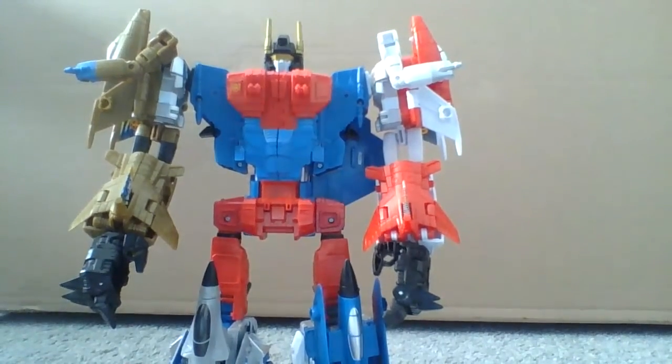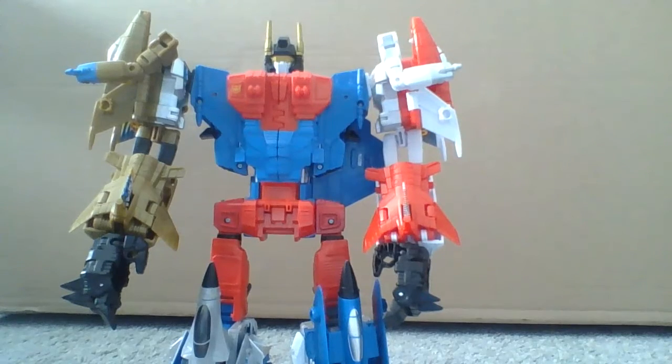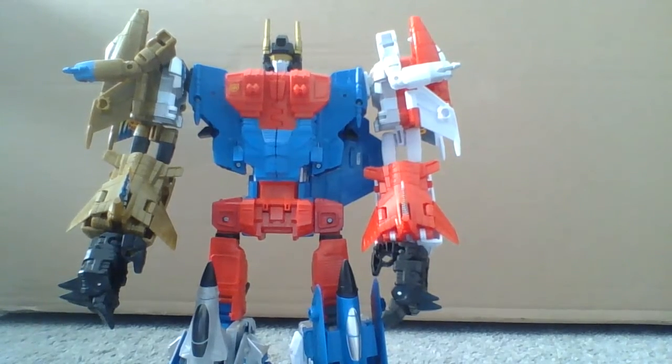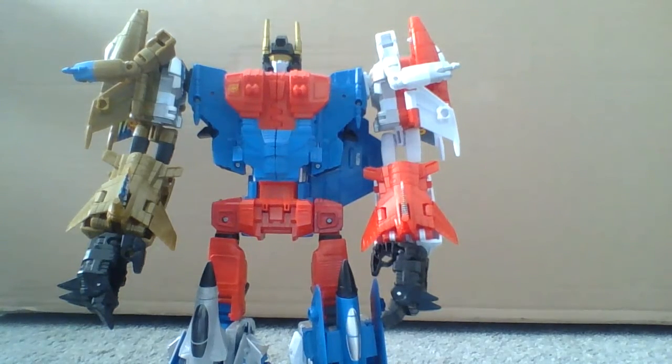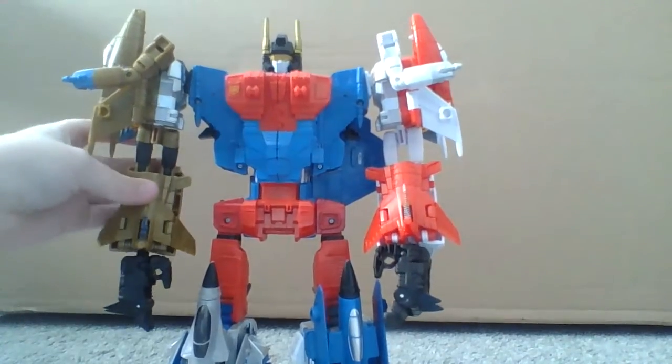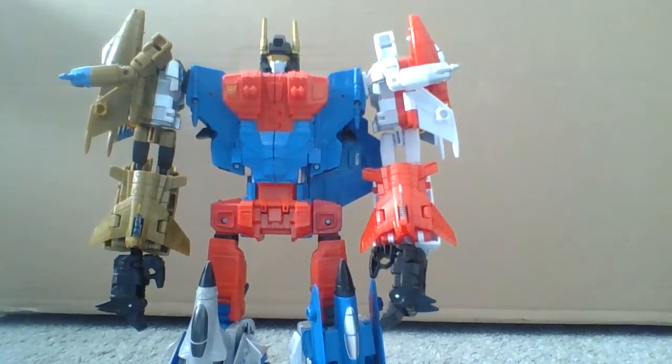Any other Transformers collectors out there, I just want you to know — tell everyone that you know that isn't a collector and makes fun of you for collecting these things: if you're in middle school or something and people say 'you collect toys,' no, that's not good, don't do that. These are figures. And if you're a grown-up and you collect these, that's fine, people do that.